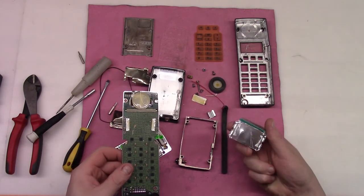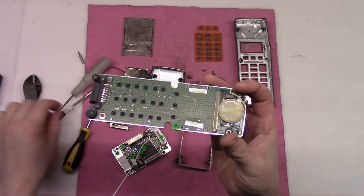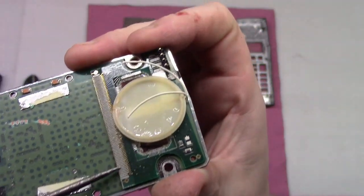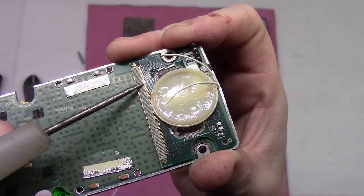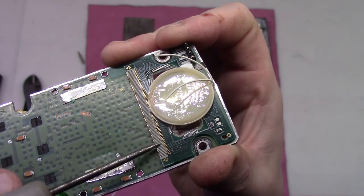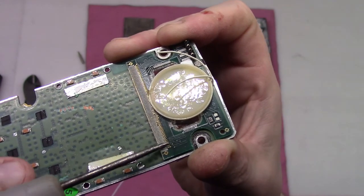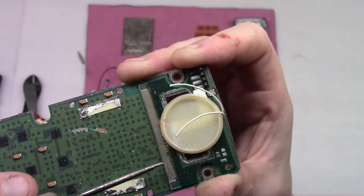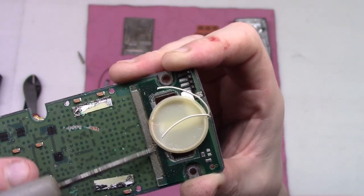The screen came off. Now we can see a little bit more. I thought it's only that end over here which is gold plated, but actually it's more underneath that glue or whatever that resin is here.